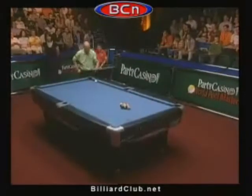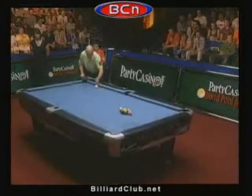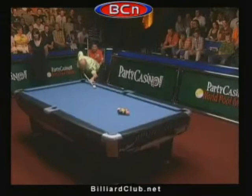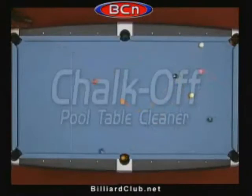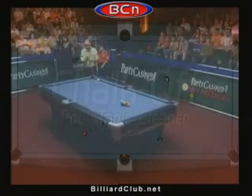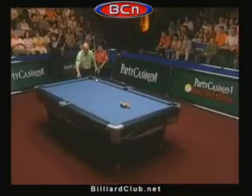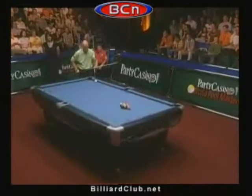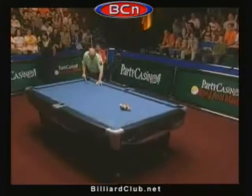The first player we're going to look at is Ralph Souquet, and I want you to see how Ralph lines himself up to his break. Notice how he places the cue ball — he addresses the ball and then gets in his stance. See how he's standing a little bit taller. His cue goes straight; you don't see his head popping up. We're going to look at that in slow motion. Ralph maintains eye contact with the contact point.